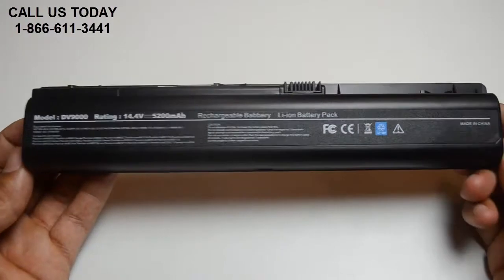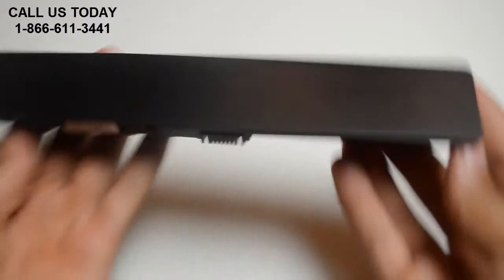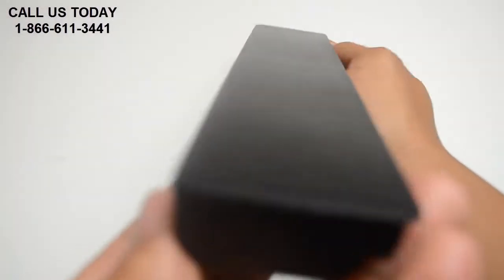If you're finding less expensive batteries online, please be aware that it is because they use cheap quality power cells inside the cartridge that can easily wear out in 6 months.